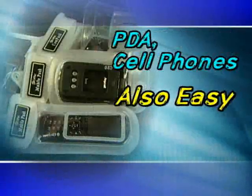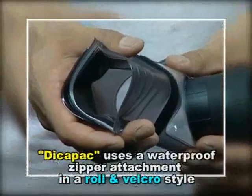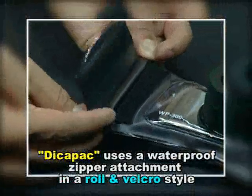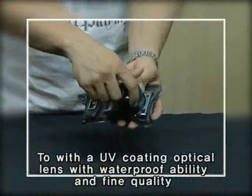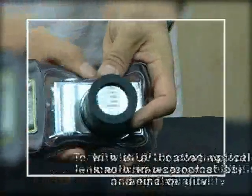PDA and cell phones? Also easy to waterproof. With the DekaPak, no need to worry about filming in whatever location. DekaPak uses a waterproof zipper attachment in a roll and velcro style to make waterproofing easily possible, and is designed with a UV coating optical lens with waterproof ability and fine quality that is easy to open and close.